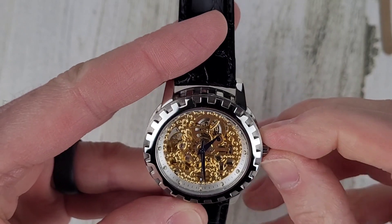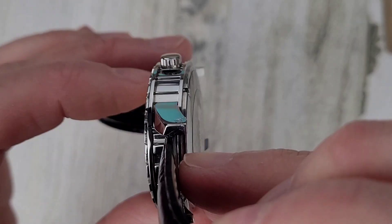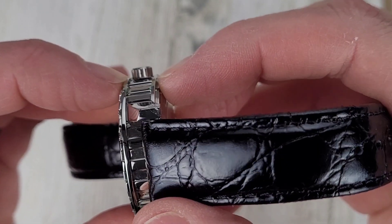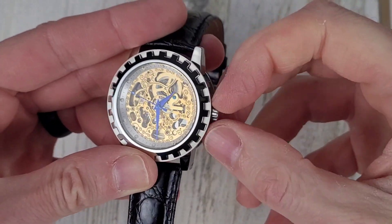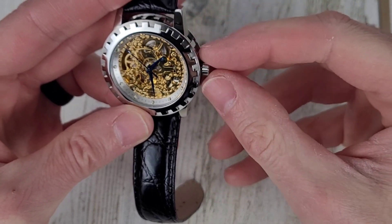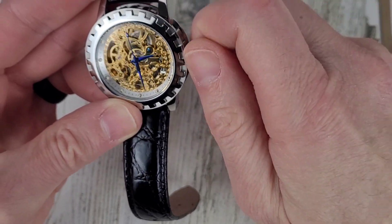Push-pull crown. The crown's a little small — the problem is the top and bottom parts of the case kind of overlap, so it's not easy to get a grip on the crown to wind it. First and only position out is the time set, so no date movement.